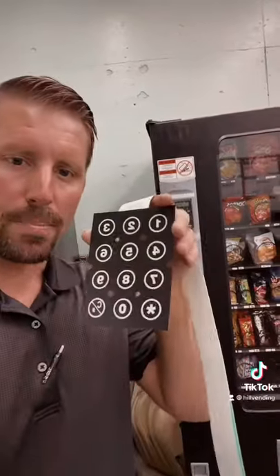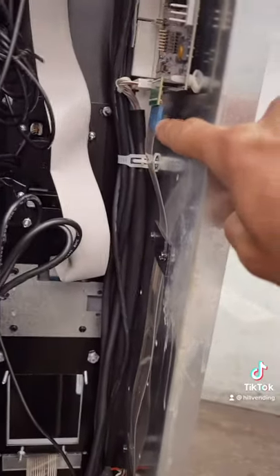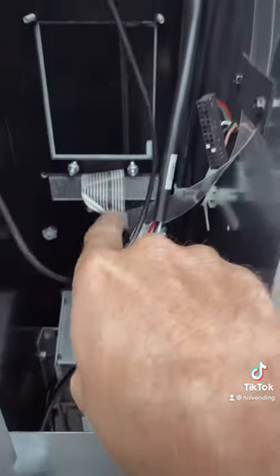So I have to open this up, take it apart, and put in the new keypad. I removed the bill validator — as you can see, this is where it plugs in, turns down here. Now I've got to get in behind here. In order to actually get to the keypad, I had to remove the whole gray front.